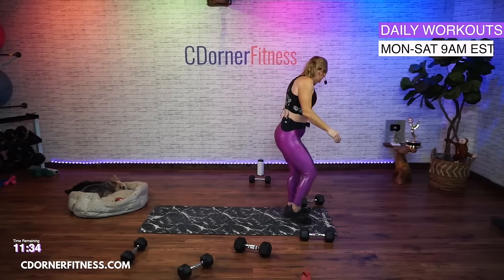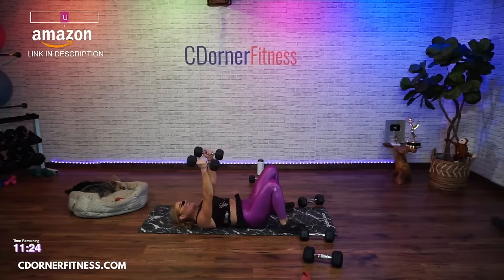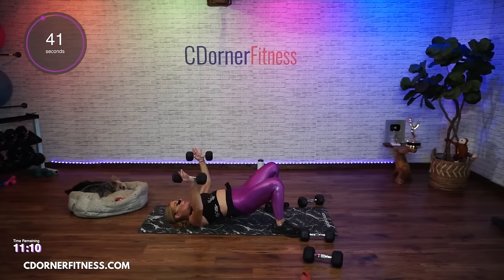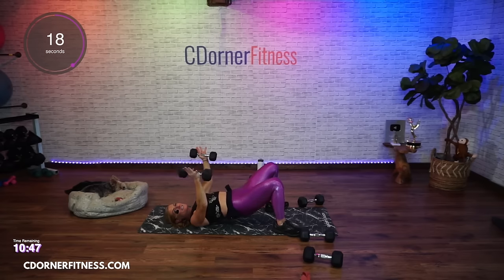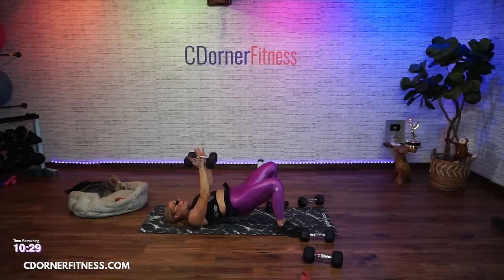Here we go - chest fly. I'm going to go to 12 this time. Lift up - we're going to open up two and two. Here we go, open up. And lift, squeeze through. Down. And up - stay with it. Down and up. Going slower is fine, especially if you're going heavy. And last one - stop.